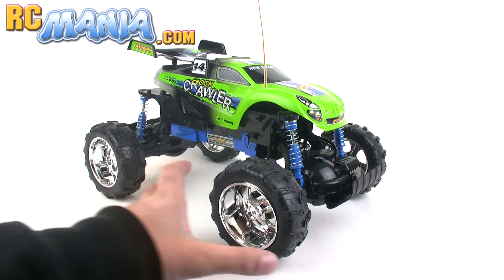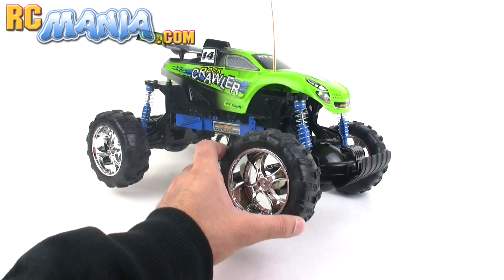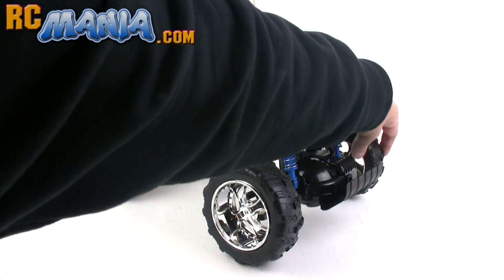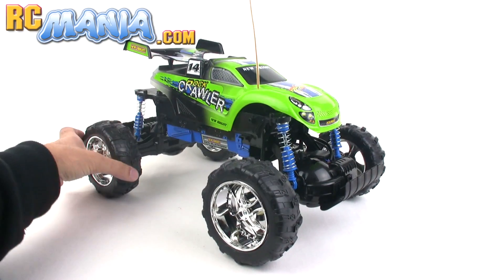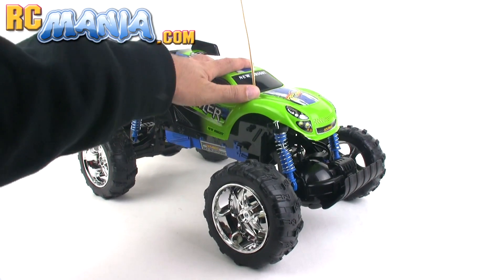Right from the start the new springs did not impress me at all. They're so stiff that you hardly get any motion from any corner without picking up another tire. The soft springs were actually one of the few things that I liked on the 2006 version. This just doesn't feel right.